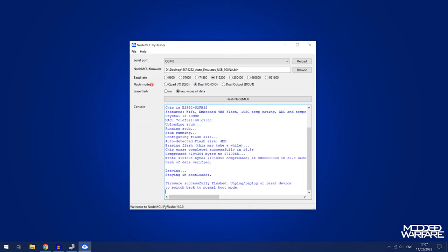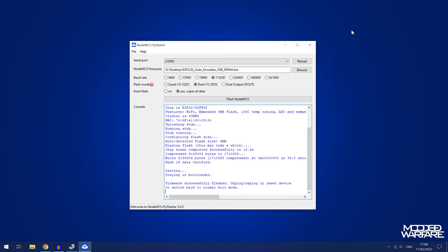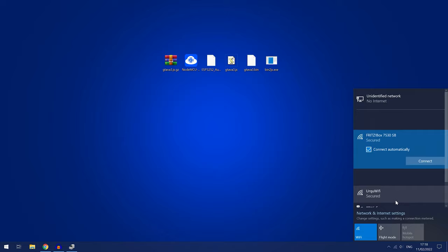It says to unplug or reset the device to switch it back to its normal boot mode. Hit the reset button once on the chip, and if you go back to Device Manager you can see it's no longer showing up — it's been switched back into normal mode. Close out of NodeMCU Flasher and you should see the Wi-Fi network showing up. There it is — 'caro' — so it is working.